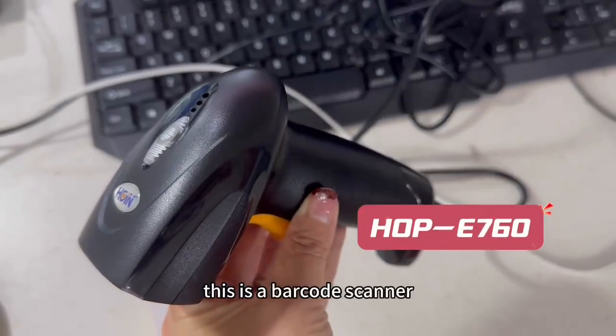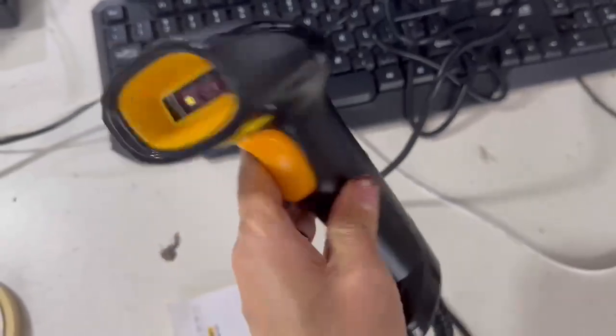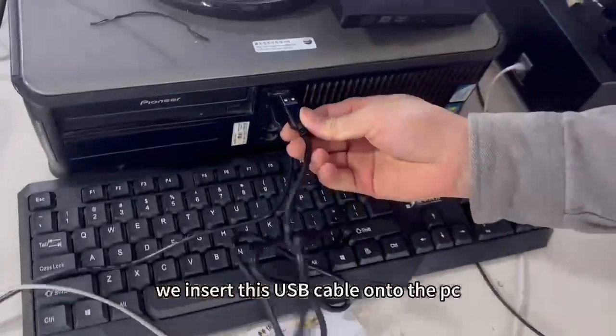This is a barcode scanner 760 model number with a USB cable. It's plug and play. We insert this USB cable onto the PC.